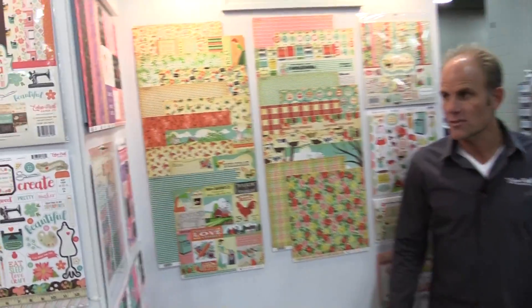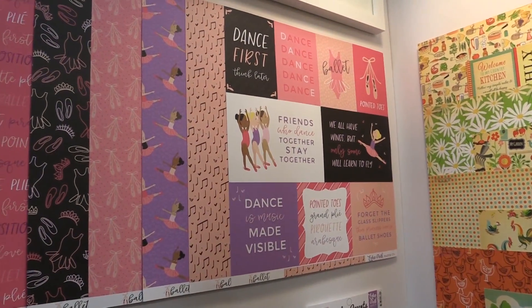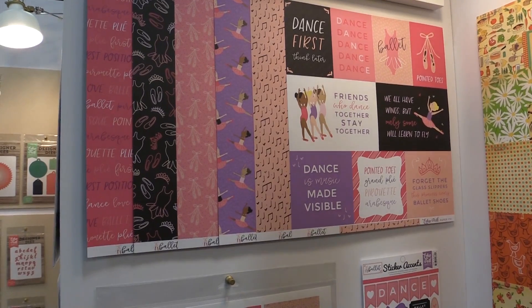Over here we also have Ballet — the three papers, the sticker, and the collection kit — and we also have Cheer.